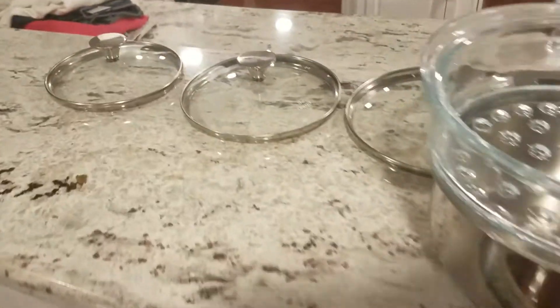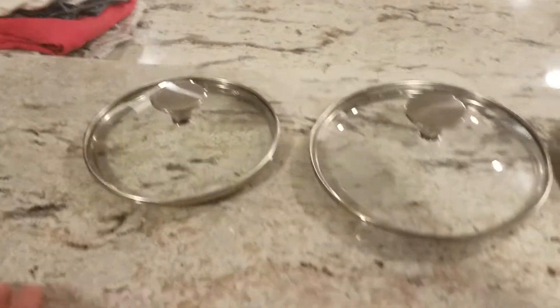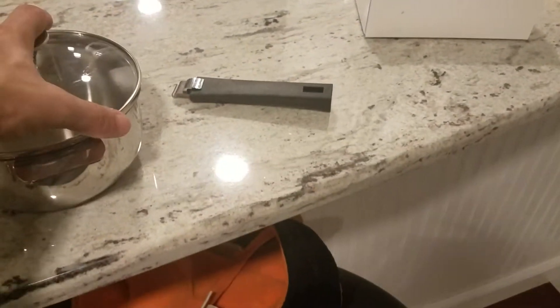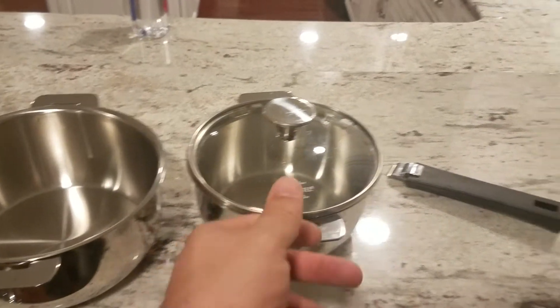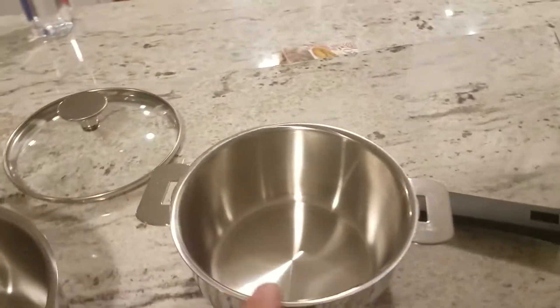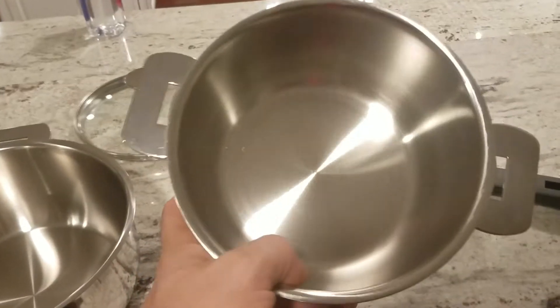You have three lids, one for each pot, with just a knob on top. The lids fit really tight — these are really well made. They're stainless steel, so they're good quality, and you can tell it's not cheap.